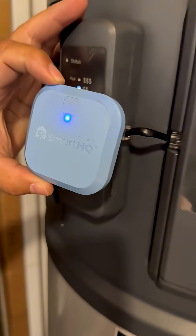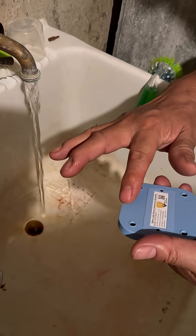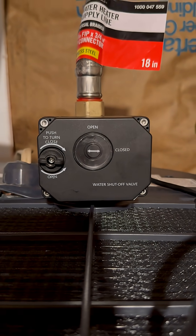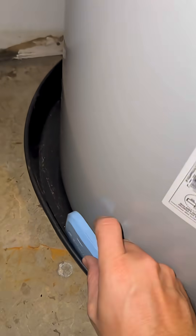Put it on extra high capacity and you'll get 60% more water production. A 50-gallon will act like an 80-gallon with the mixing valve inside — it heats the water up higher and then mixes it back down to temperature. There's the shut-off valve shutting off — so cool.